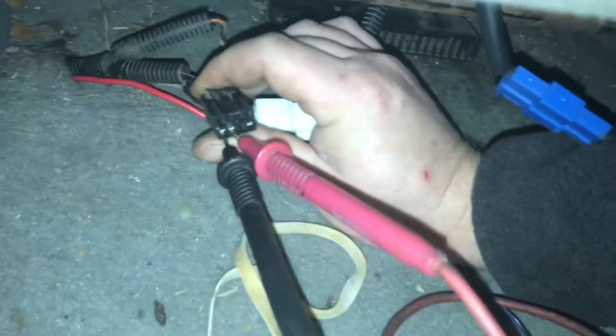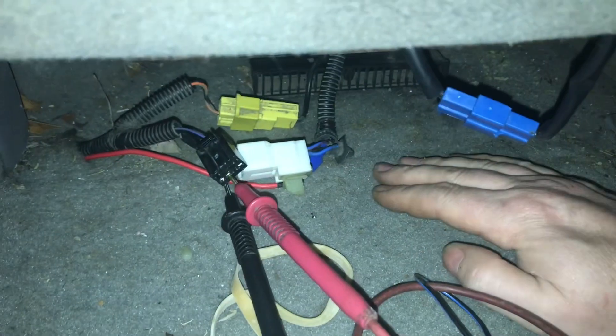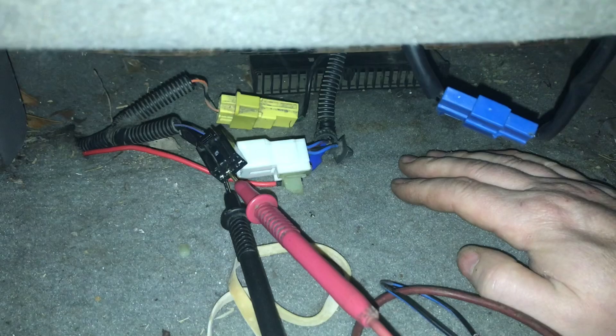So the two plugs are just together - you can see it there. Now that we know we have power everywhere else, it's probably realistic to say the fault is with the seat itself, not with anything in the wiring of the car.